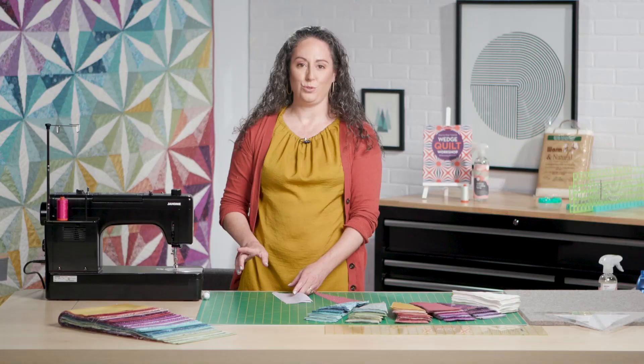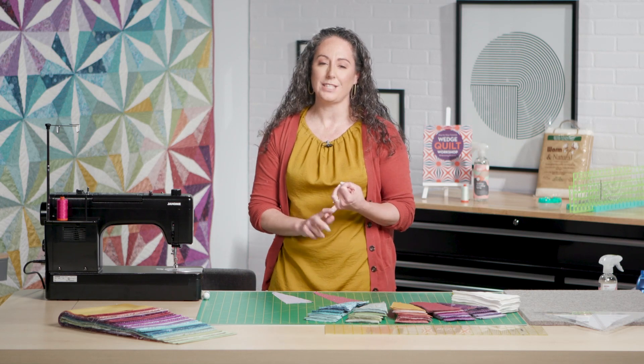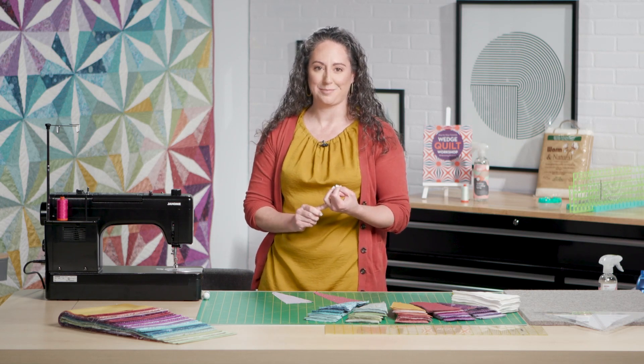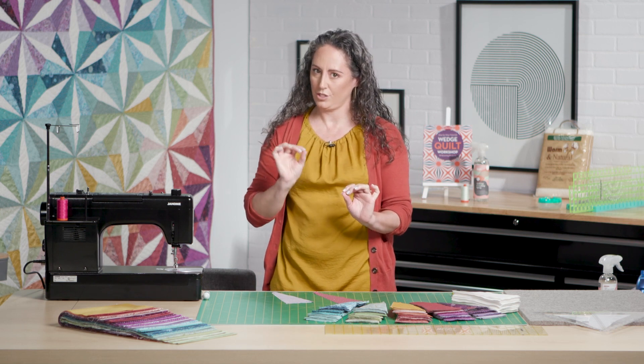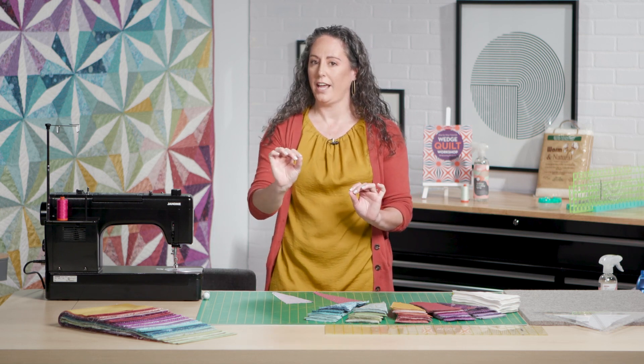Over at my machine, I've got a couple of tools I'm going to use. For my foot, I've got a quarter inch piecing foot. I've also got a stiletto to help keep things straight as they go under the foot. I've set my stitch length to about two, which will help when we go to recut these blocks so that we don't lose the integrity of the stitching.